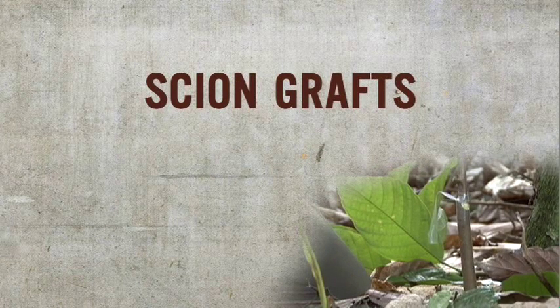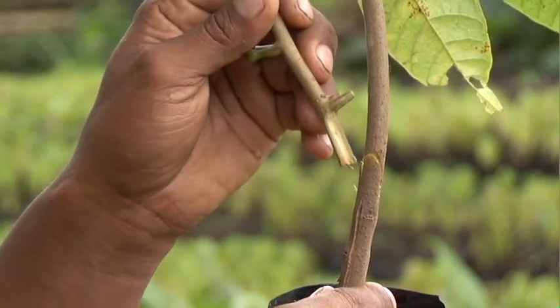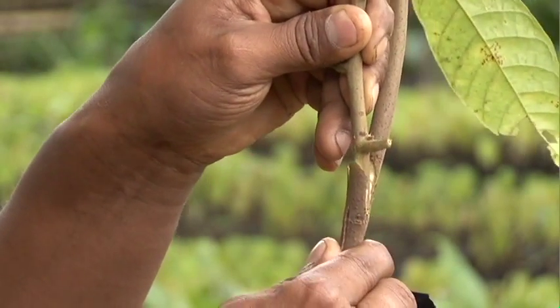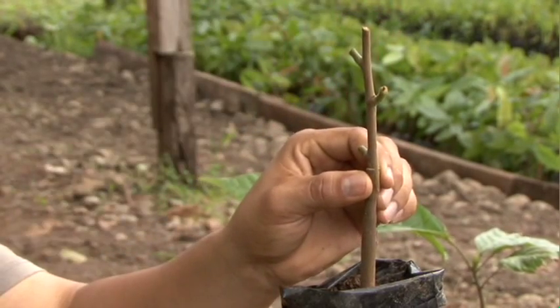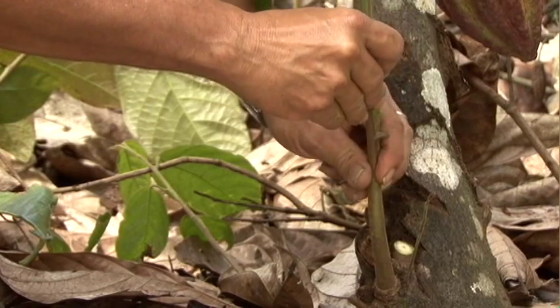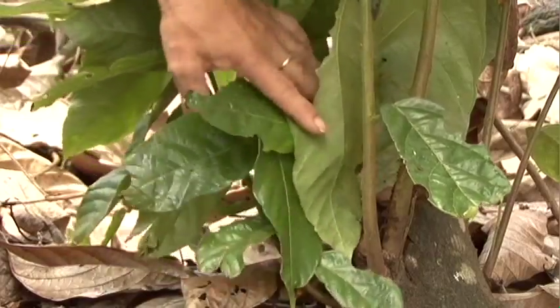A chion to be grafted should have the same width and bark color as the rootstock. There are two ways to graft chions: on the side of the rootstock, known as the side graft, or on top of the rootstock, known as the cleft graft or top graft. Chion grafts can be made in the nursery or on chupons in the field, allowing us to replace unproductive trees using their chupons or suckers as rootstock.